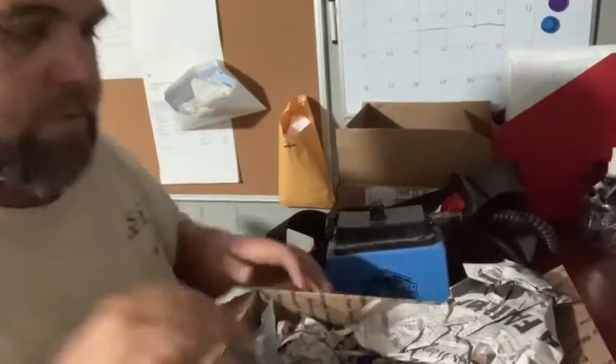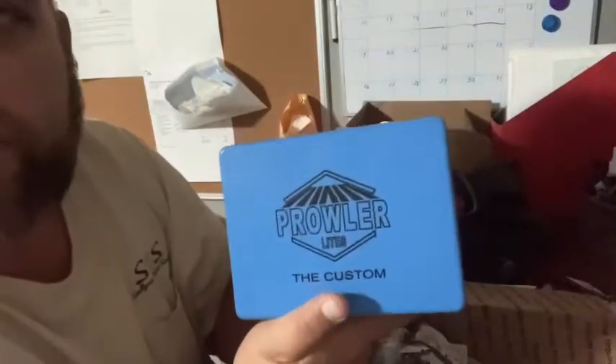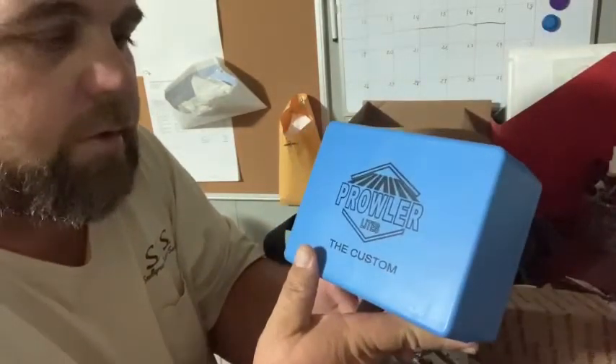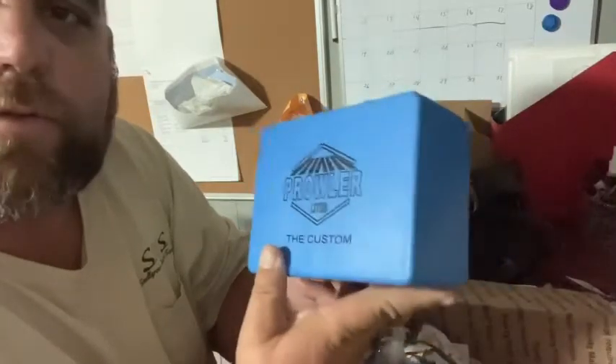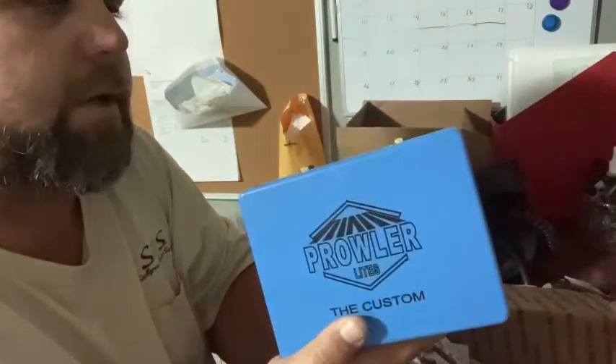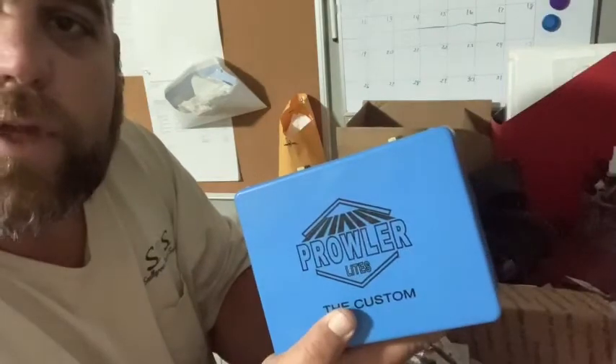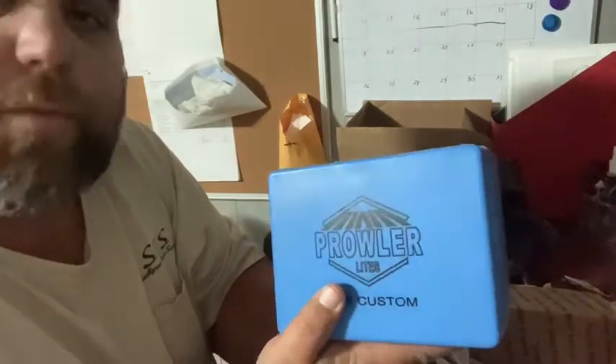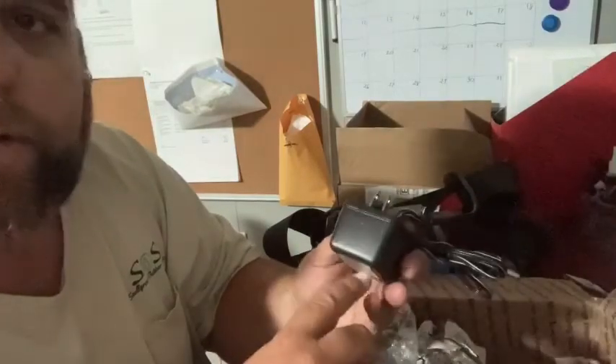Here's the new battery — this is a Prowler light. This is not like the new lights you see now. It's a pretty heavy, stout battery, but it's been a very reliable light. I've hunted with it many hours and it's lasted.